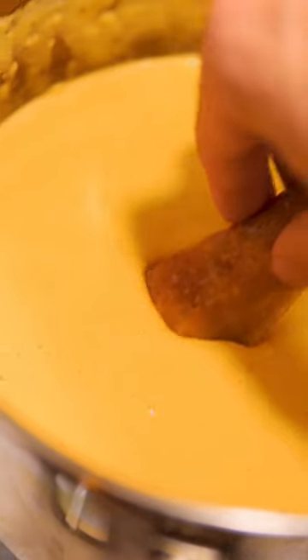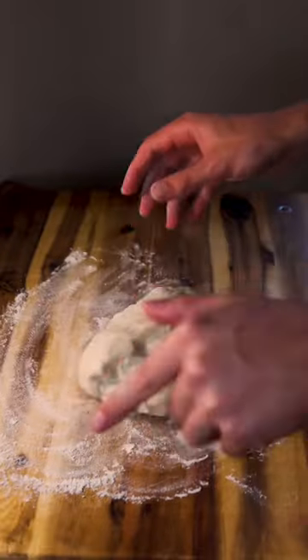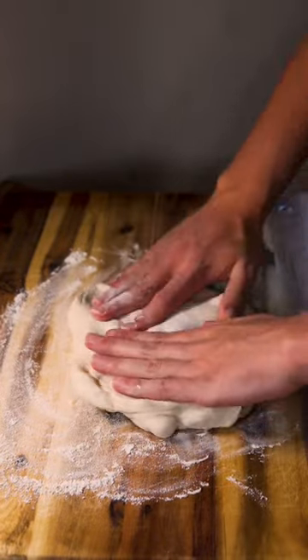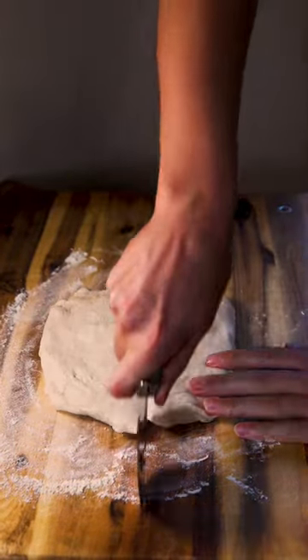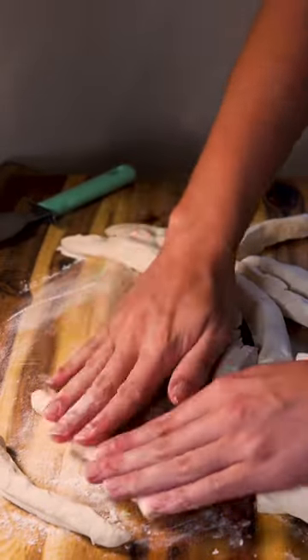You know what nobody talks about? How easy it is to make pretzels. Watch this. You don't even have to make any dough — you could just go buy pizza dough from the grocery store and use that. I'm making this the easiest way possible, so we're not even gonna bother twisting them into the classic pretzel shape. We're doing strips today.